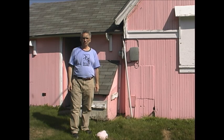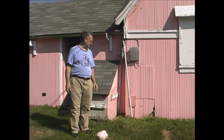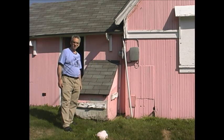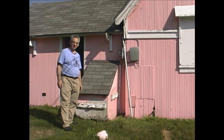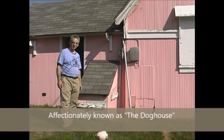Placed at the back of the Stellafane pink clubhouse sits a rather nondescript box. One might think that it was for plumbing or storage purposes. It's not.